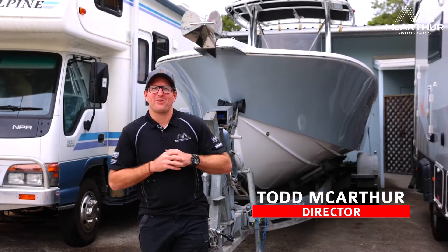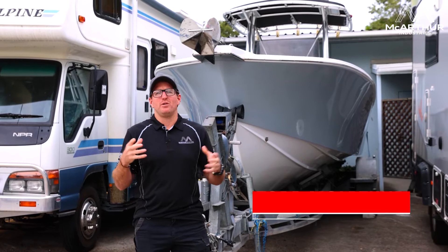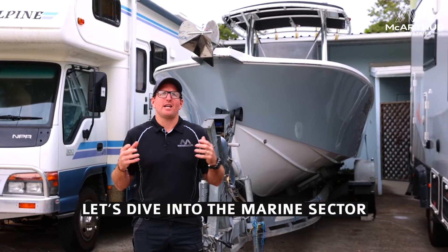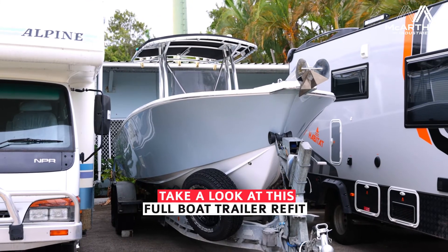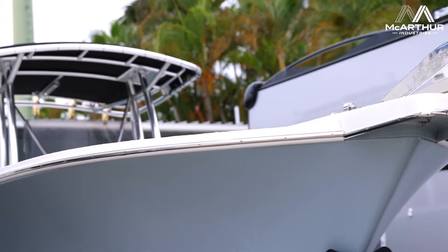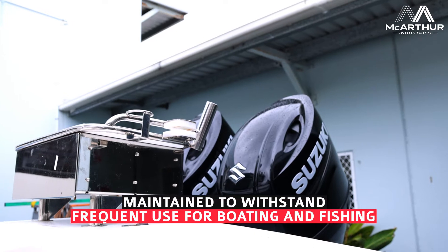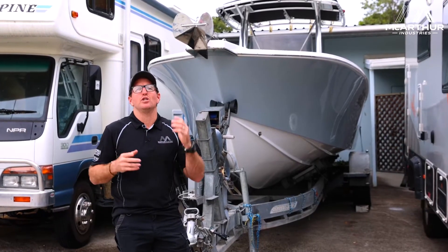Ladies and gentlemen, welcome back to MacArthur Industries. We're here at Sandgate Auto Electrics and Automotive. There's something that we do a lot of in our marketplaces on the marine side of things, and this gentleman here has done a full refit on this one here. He owns this boat, uses it continuously, and is always up and down the East Coast out fishing.